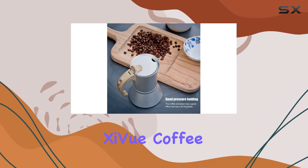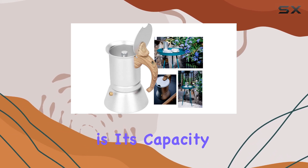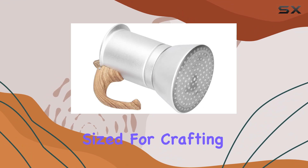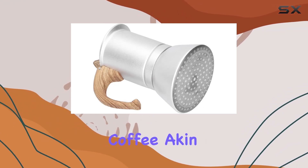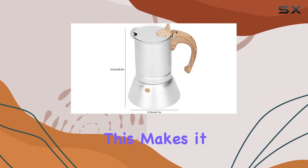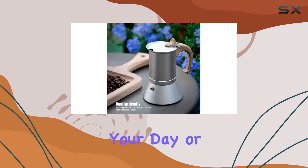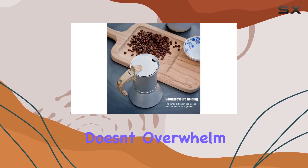Another feature that sets the Shivu Coffee Maker apart is its capacity. At 150ml, it is perfectly sized for crafting a strong and rich cup of coffee, akin to the traditional Italian mocha. This makes it an ideal choice for those mornings when you need a potent brew to kickstart your day, or for an afternoon pick-me-up that doesn't overwhelm.